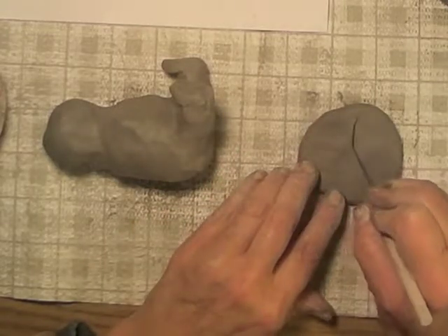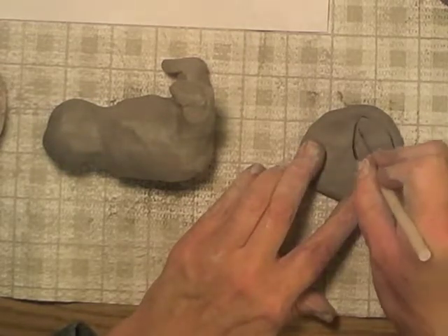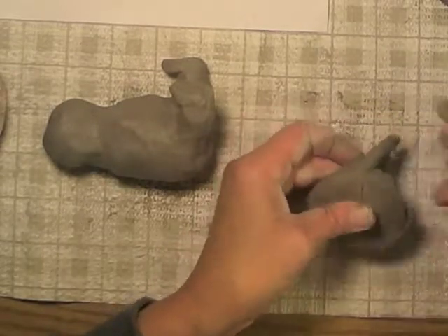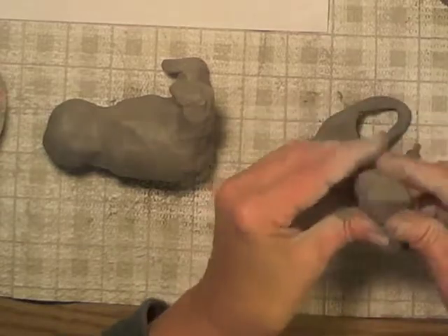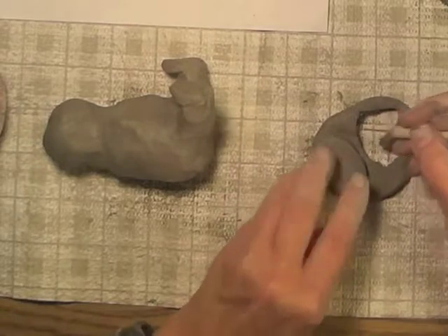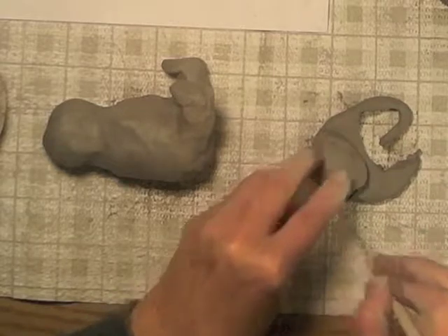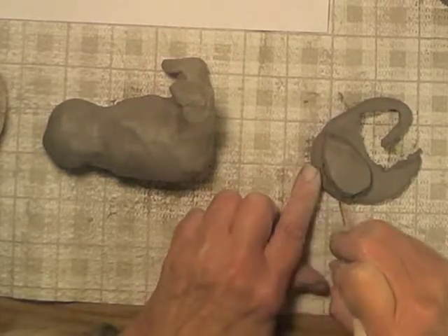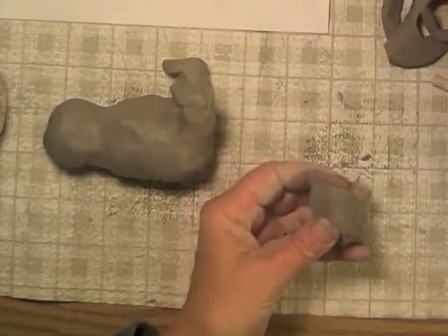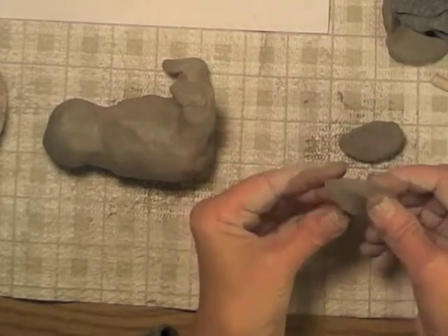Now I'm going to draw in the shape for his wings. His wings are like little ovals but they're pointed on the ends. The rounded end is where I'm going to actually join it to the body. So I cut that one out and lay it on the clay, and I'm going to draw around it so that I have two that are alike — all the way around like that.